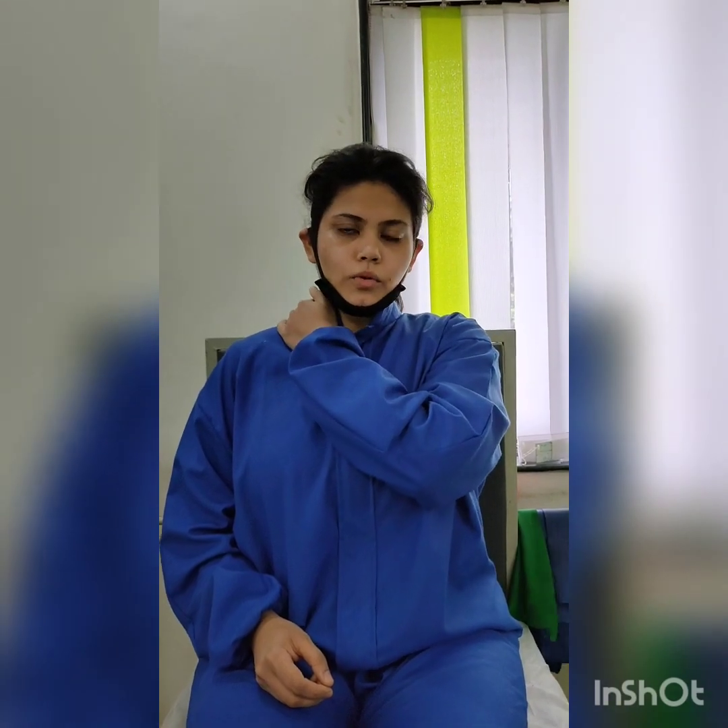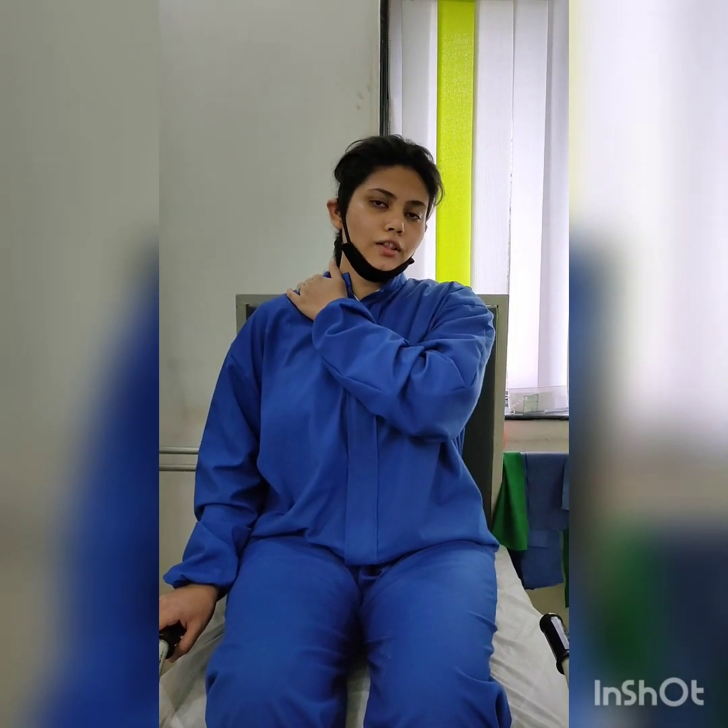Generally, people are right-hand dominant. If you are right-handed, usually the same side is affected more. So you will do this side with the left hand more often.